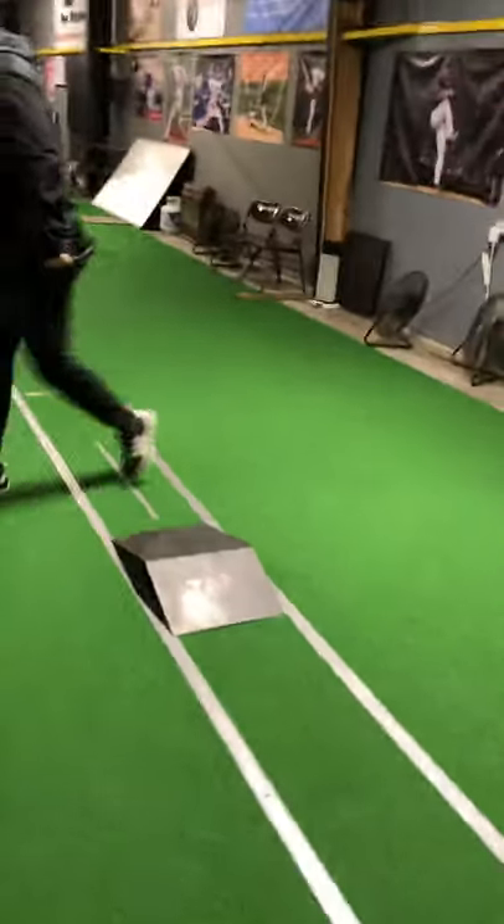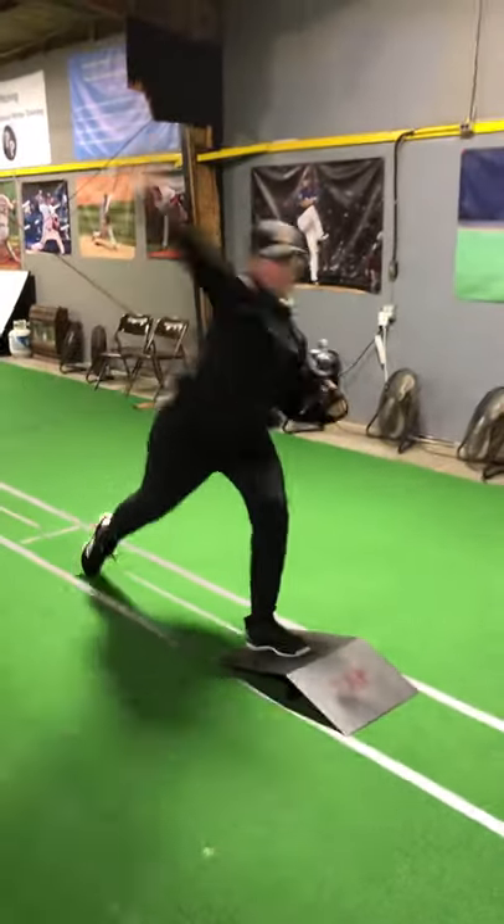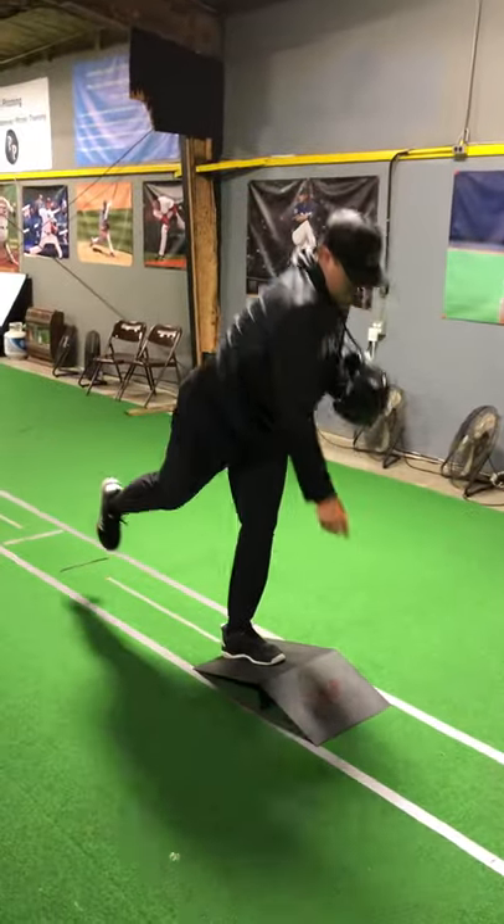With the angle plate, we can do it with the front foot and front leg, and also do it with the back.